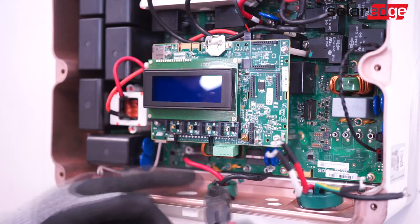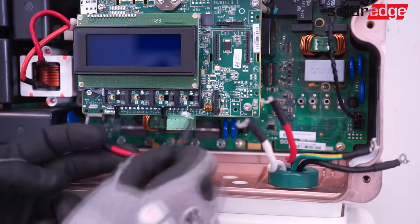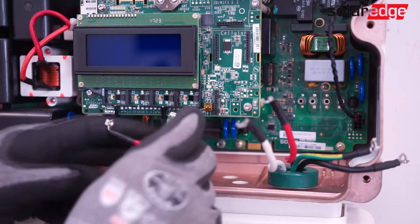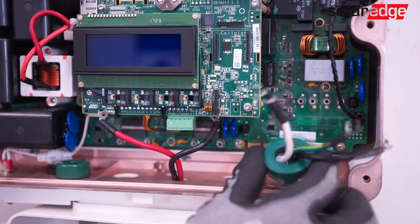Next, remove the chokes that are around the AC and DC conductors. Place the DC choke in a safe location for future use. The AC choke does not need to be saved — the new upper cabinet has an AC choke pre-installed.